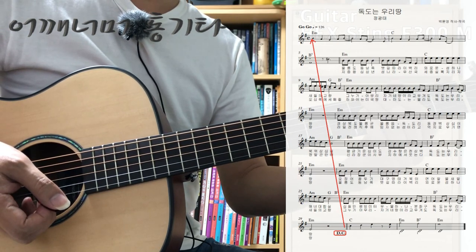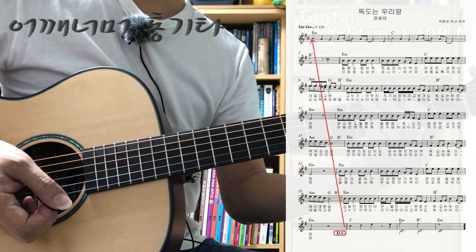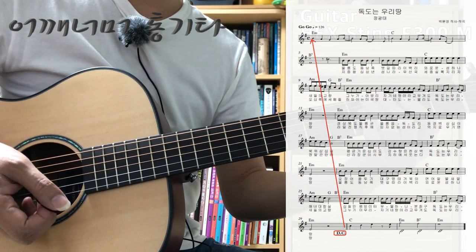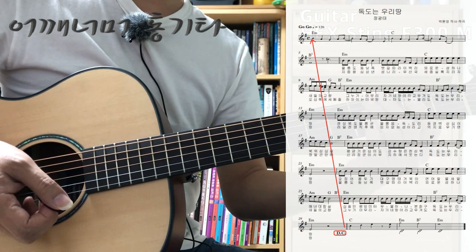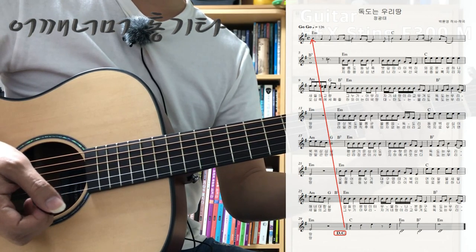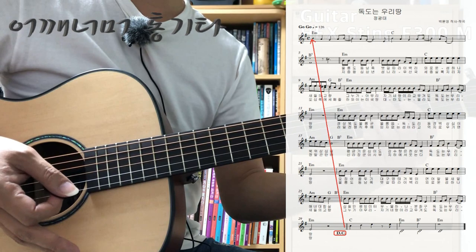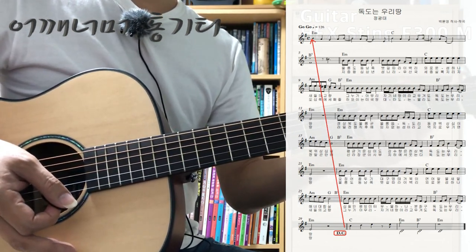순서를 먼저 보겠습니다. 처음부터 29마디까지 연주를 하시고요, 29마디를 보시면 DC라고 써있죠. 다카포라고 읽으시면 되구요, 첫 번째 마디로 가라는 뜻입니다. 노래 가사가 나오는 첫 번째 마디가 아니라 아예 완전 첫 번째 마디, 전주가 있는 첫 번째 마디죠. 그래서 전주가 간주도 같이 되는 겁니다.